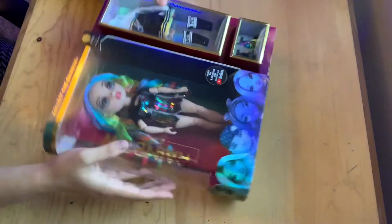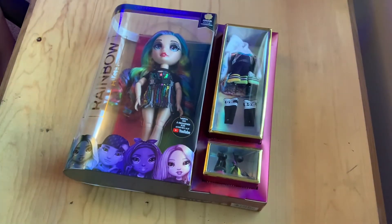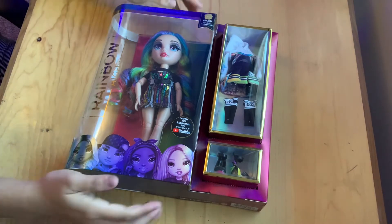What's up, everyone! For today's video we have another unboxing — we will be unboxing Amaya Rain from Rainbow High Series Two. Let's take a look at her!